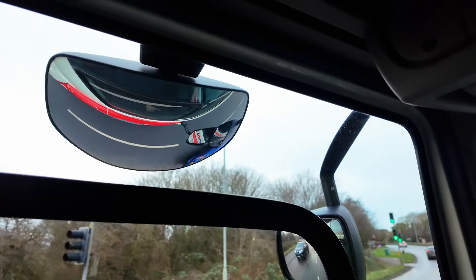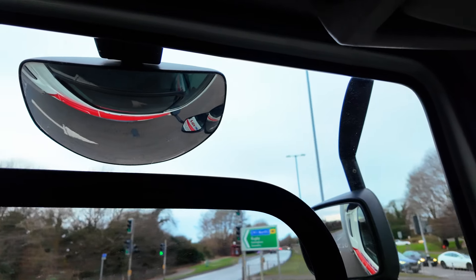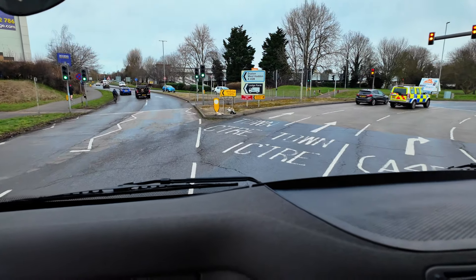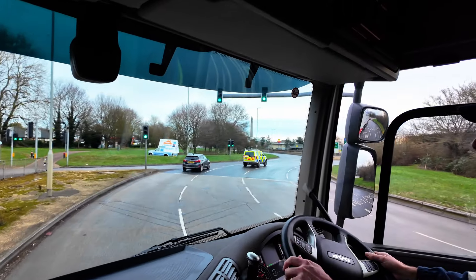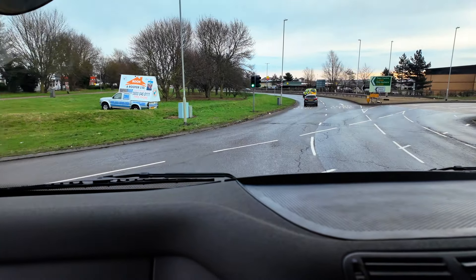We're watching our left hand mirror and getting our wheel on the line, so we're not blocking the other lane but we're away from the kerb. We're going to follow this line all the way into the yellow post, watching our left mirror as we go — heading into that yellow post gets us nicely over to the left hand lane to leave the roundabout.